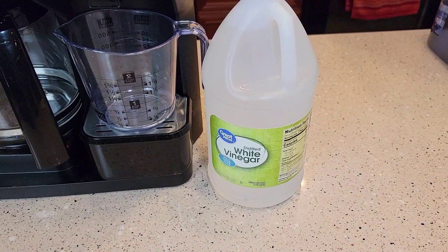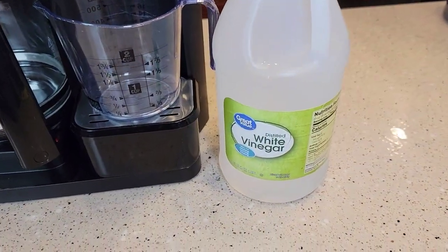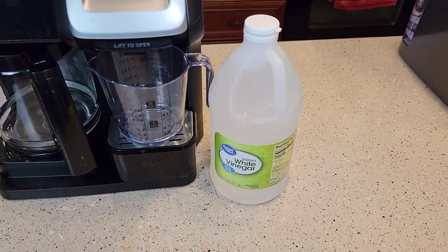I'm going to be using distilled white vinegar. You can get this for $1.50 at Walmart. It's 64 fluid ounces, and we're only going to use about half of it.